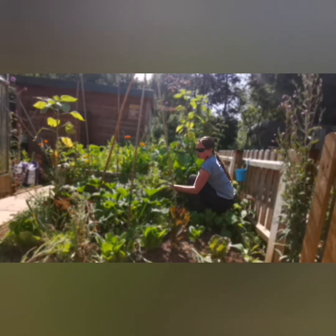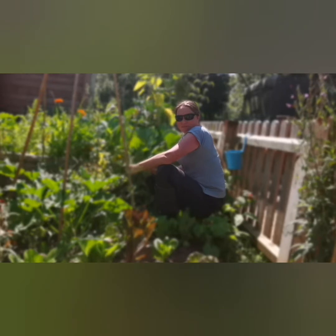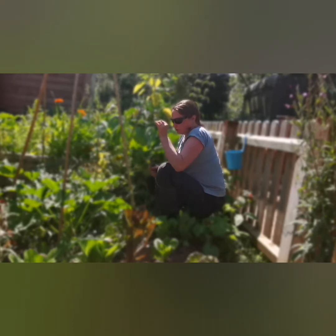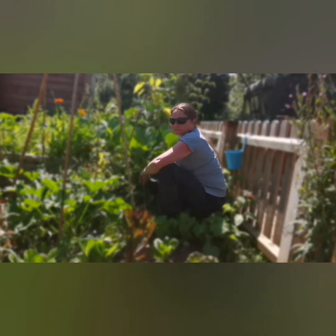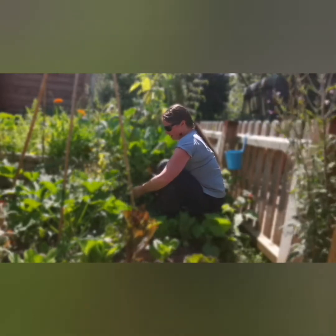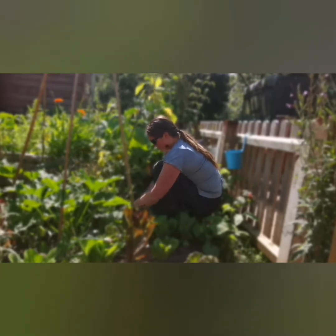Although there are some good shoots still on them, the majority are broken off at the bottom so they do need to come out. The good thing about peas with their nitrogen-fixing nodules is that the roots will keep fixing nitrogen into the soil after the plant has been removed. So if we cut the plants off at the base and don't remove the root system, we can keep that nitrogen source in the soil, feeding the rest of the plants in the flower bed.